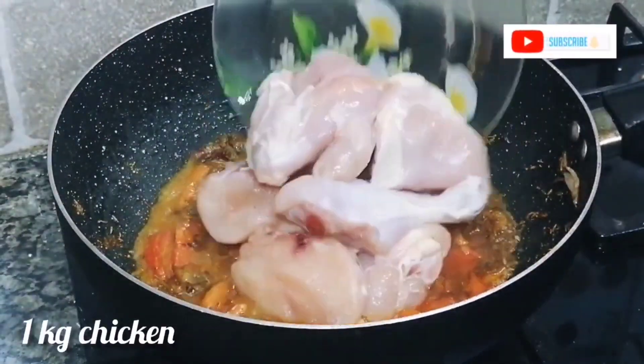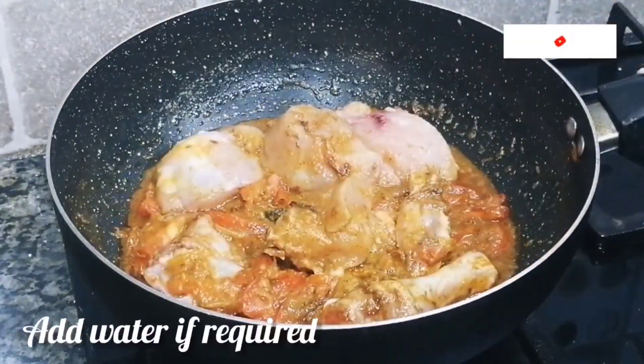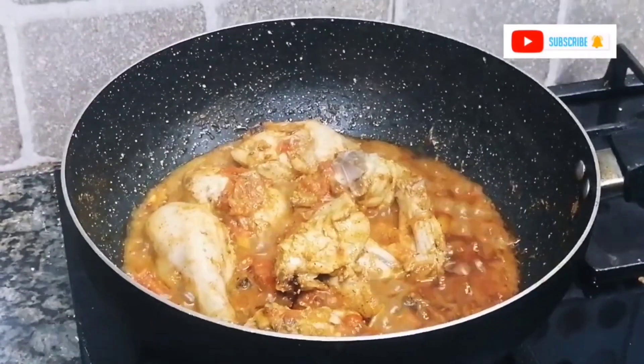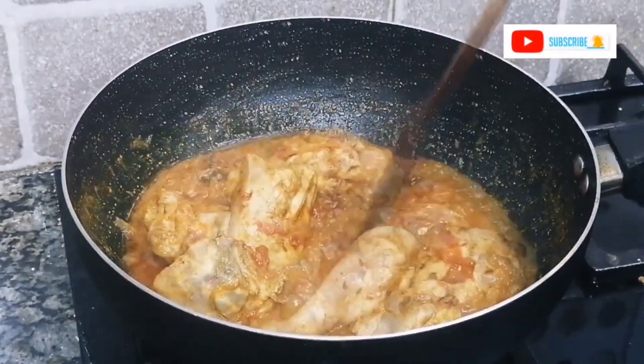When the tomatoes are ready, mash them with a spatula. Then add the fresh chicken. Since I am using fresh chicken, I will not add extra water, but if you use frozen chicken, you can add water as needed.